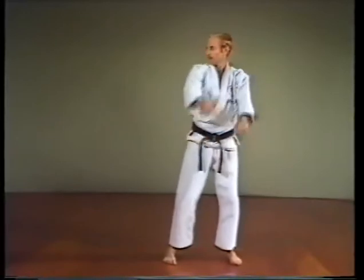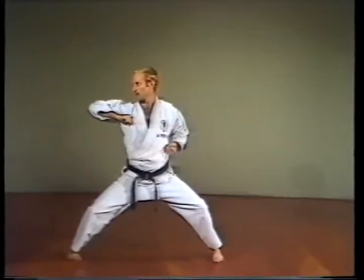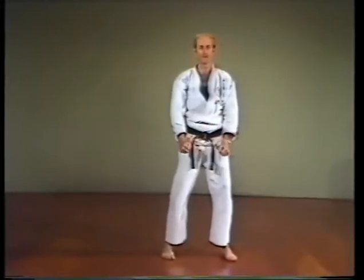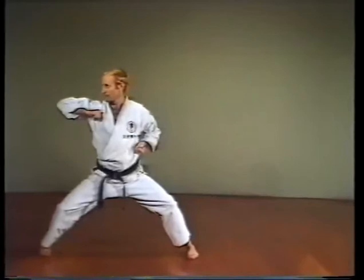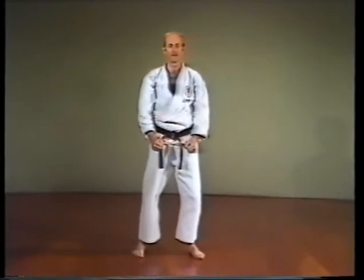Yoko Empi Uchi, side elbow strike. Step into the straddle leg stance while crossing your arms, thrust your elbow to the side, rotating the forearm so the back of the fist faces upward in front of the chest.